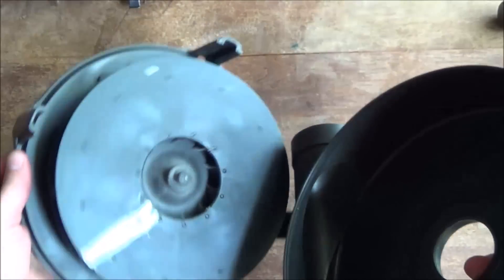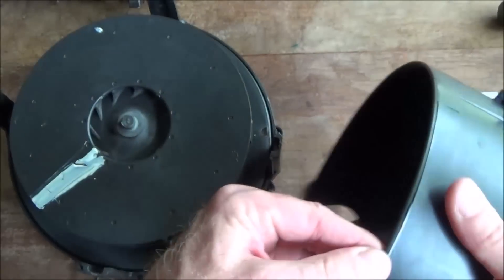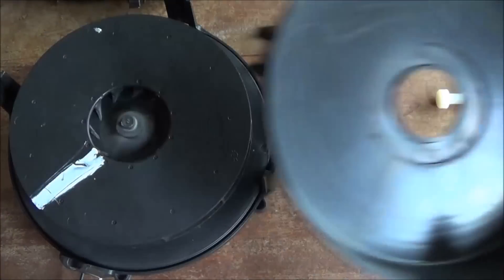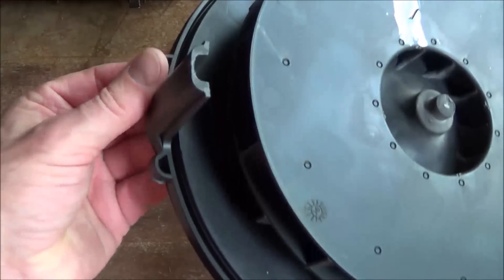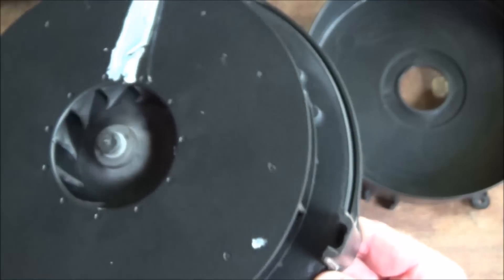There was silicone sealant in that crack — just a bead around here that was holding them together. That's all that holds it together. And I've cleaned out that thin line of silicone seal around here.